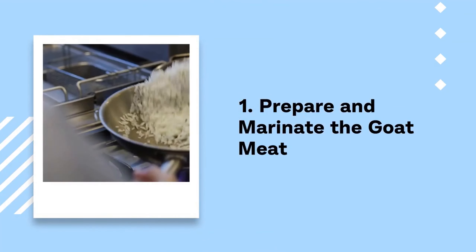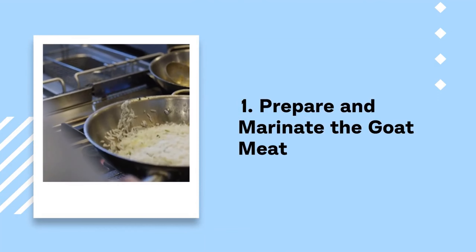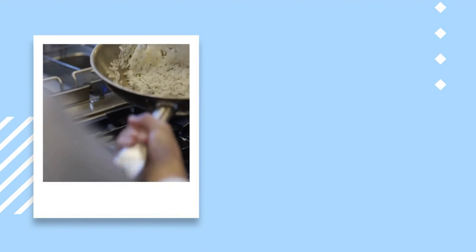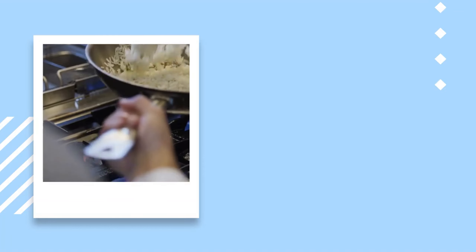Step 1: Prepare and marinate the goat meat. Begin by collecting 1 lb (450g) of goat meat — choose lean cuts and remove any excess fat or tough connective tissue. Ensure the meat is thinly sliced to facilitate even cooking and optimal flavor absorption. In a bowl, combine the goat meat with a pinch of salt, a dash of pepper, and a teaspoon of soy sauce. Allow it to marinate for about 15 minutes.